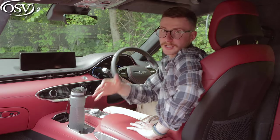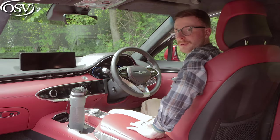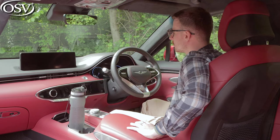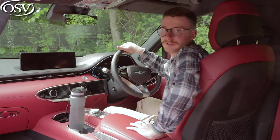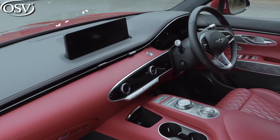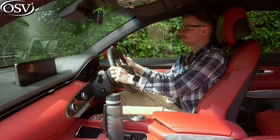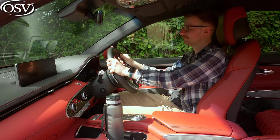When you hop in the GV70, much like a Lexus, the seat slides back to give you ample room to get inside. Close the door and the seat and steering wheel adjust to your preferred position — always a great feature. There's electric adjustment for the steering wheel, wrapped in leather that doesn't feel quite as premium as a BMW M Sport wheel but isn't far off, and in sport mode it has a nice bit of weight and heft to it.